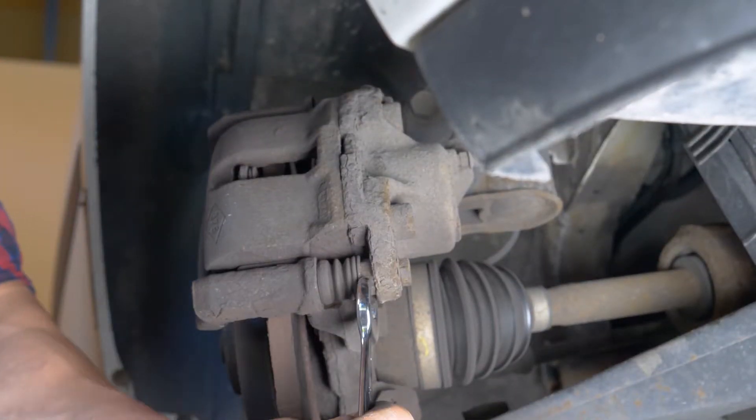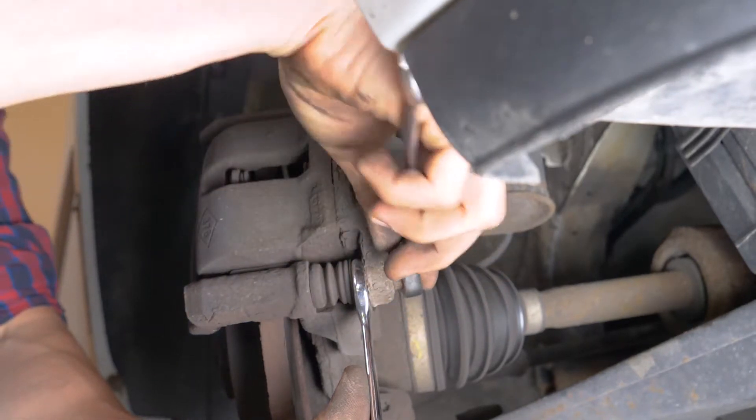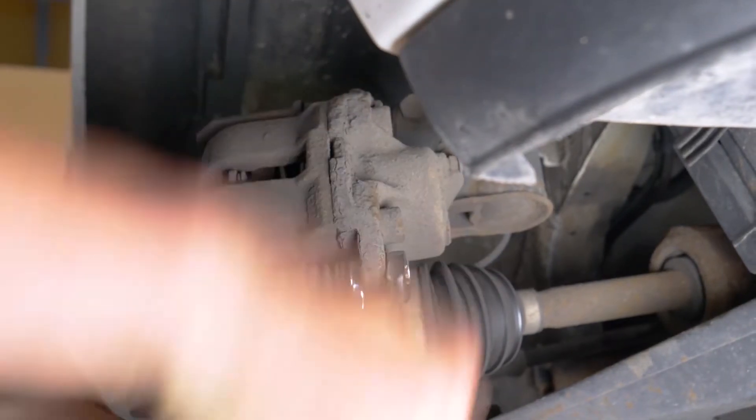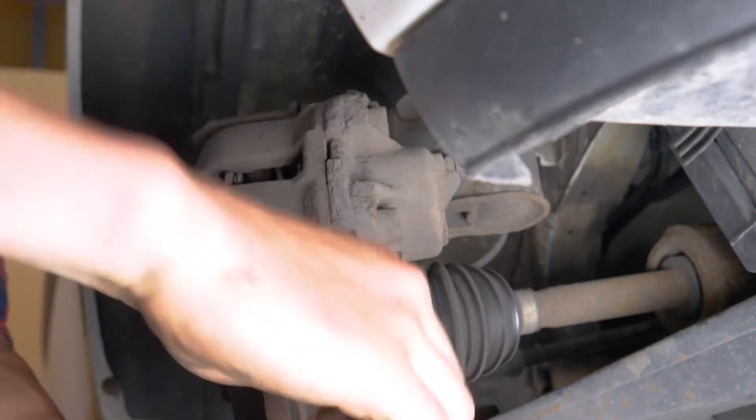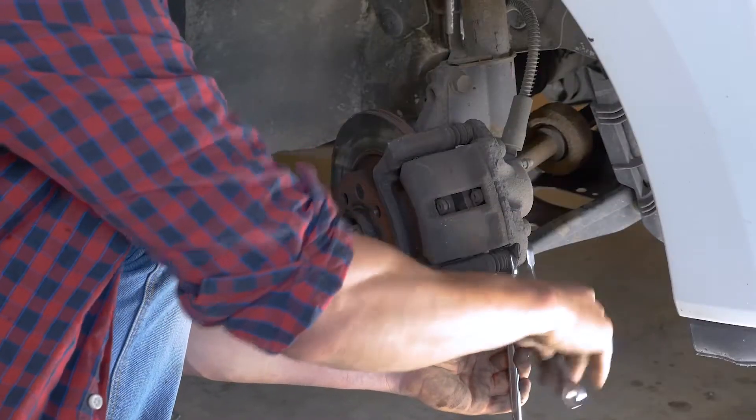Con ayuda de una llave plana del 13, desatornilla la varilla roscada inferior. Puede que tengas que sujetar la varilla por detrás con los dedos o con una llave plana del 17. Levanta la pinza.